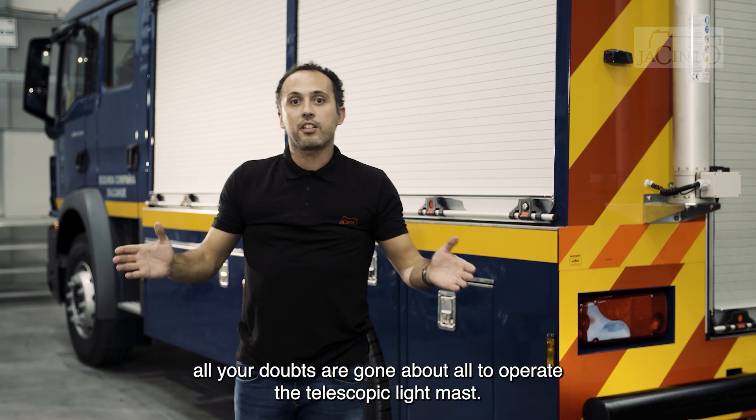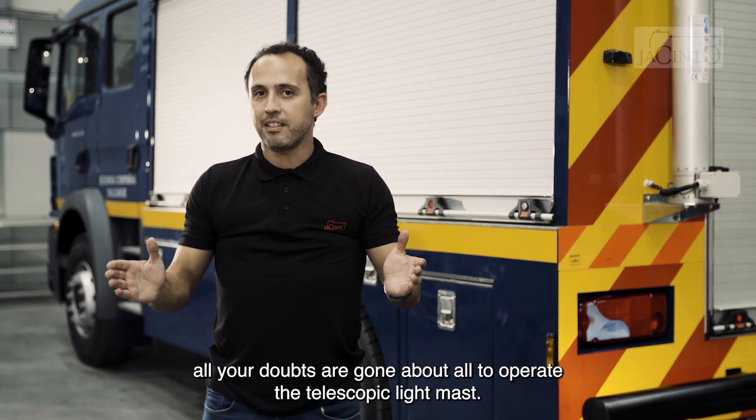I hope all your doubts are gone about how to operate with the telescopic light mast. Please subscribe and stay tuned.